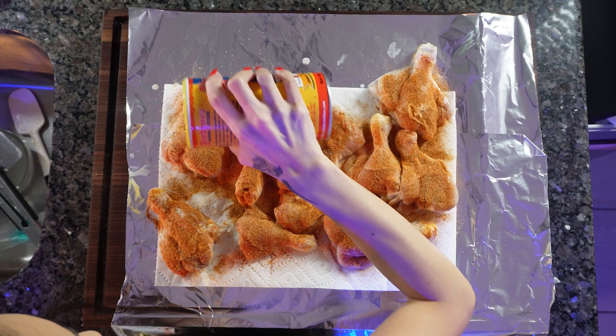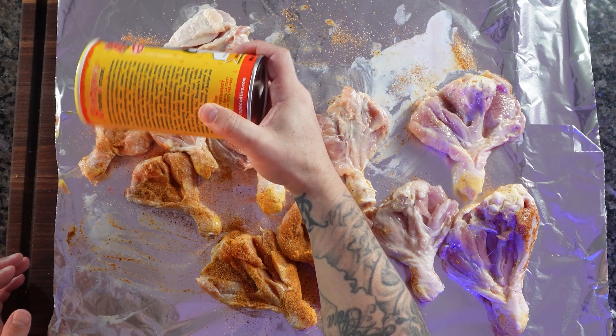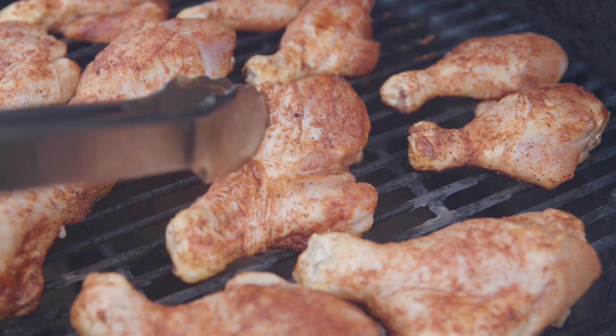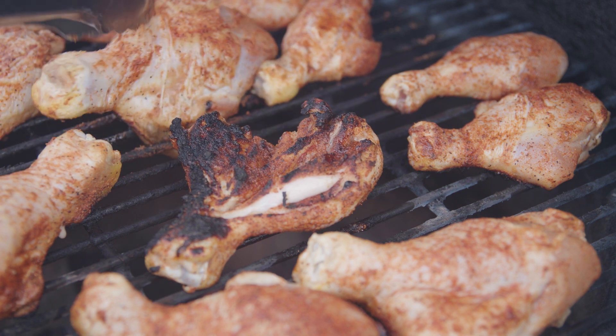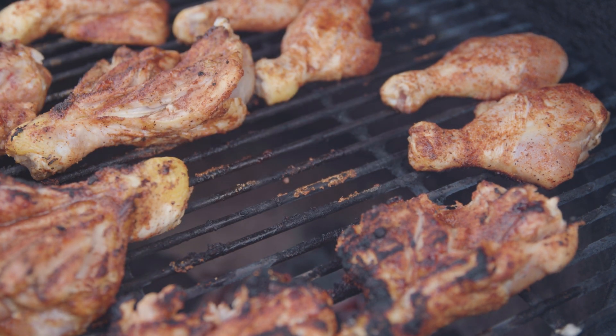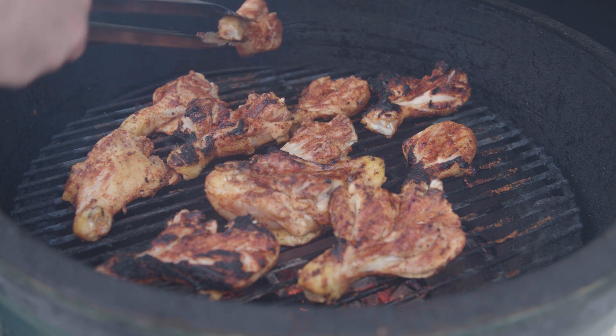A little help from someone in the kitchen — season both sides, you've got to flip them over. We're going to learn something today. Now it's time to set up the Big Green Egg and get these cooking over the fire. Chicken is off the Big Green Egg — this took about 16 minutes to cook. I'm going to pop these in the oven at 170 to keep them warm while we make the sauce.